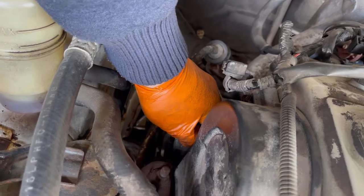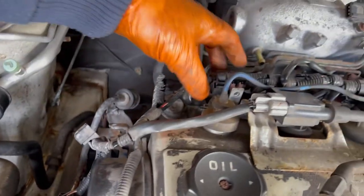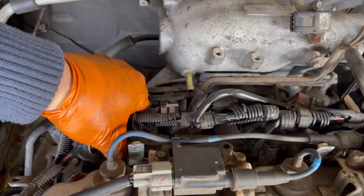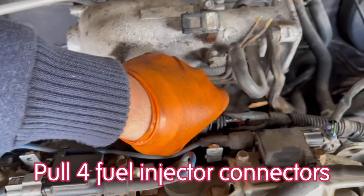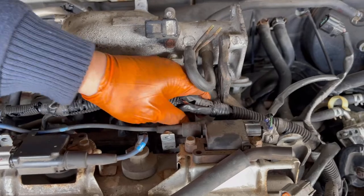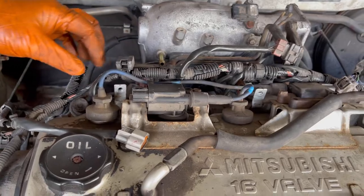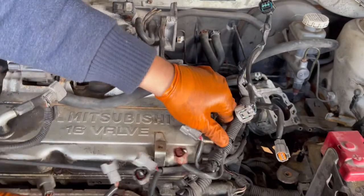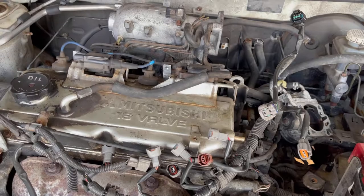Unplug this connector and take it off. Next, pull all four fuel injector connectors — one, two, three, and four. By doing this, we can easily pull this back. Now you can see the wiring harness is pretty much clear.